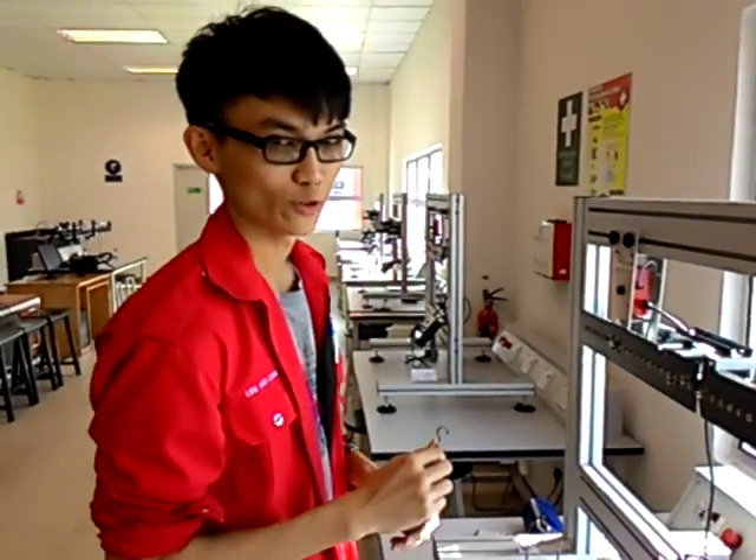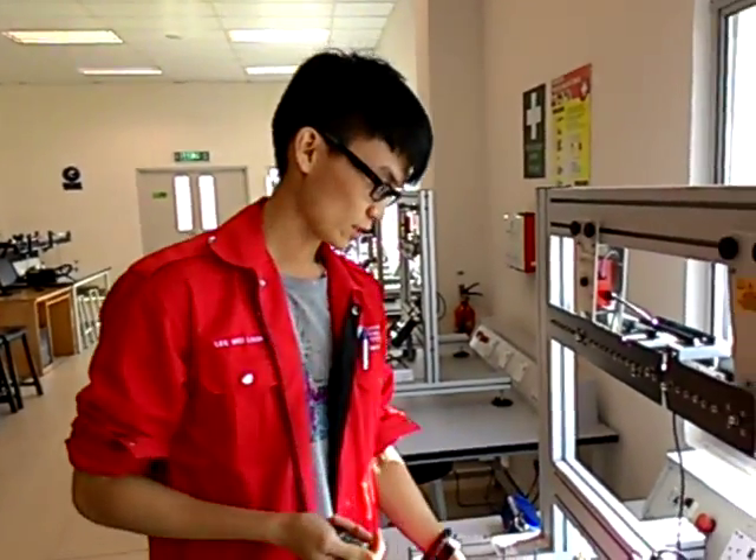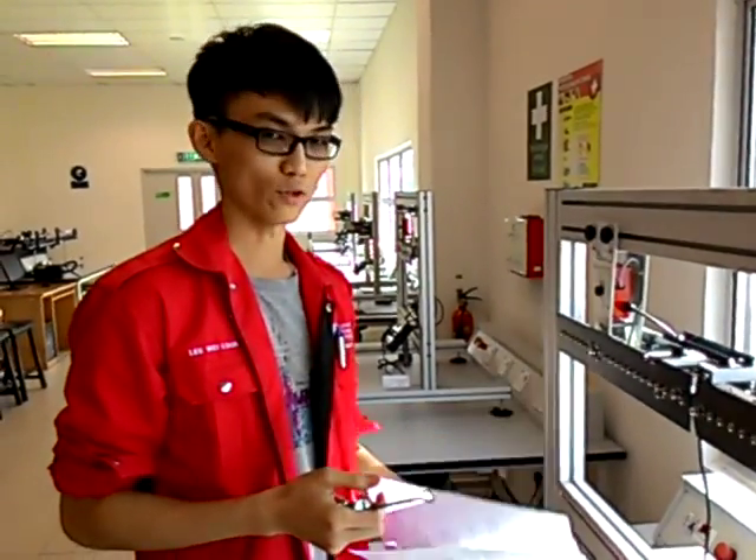Hello, my name is Lee Willon. And now I want to continue this experiment demonstration, which is Experiment 2: bending moment variation away from the point of loading.